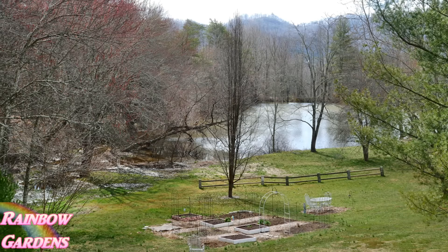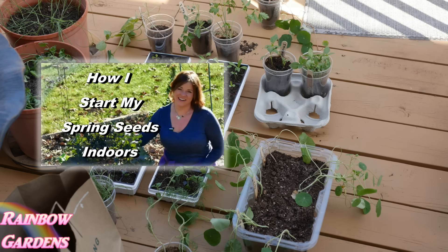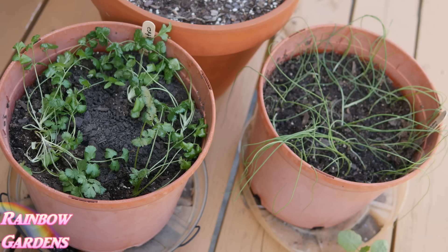I basically want to show you some of the things I'm working on as far as my spring plantings. I am now moving all of my spring starts outdoors and they're staying outside day and night. Here are some of my spring herbs I love to use — like green onion and cilantro. I started those indoors in January and now they are outdoors for the spring.